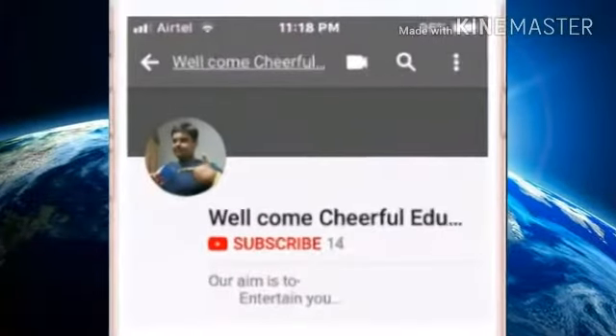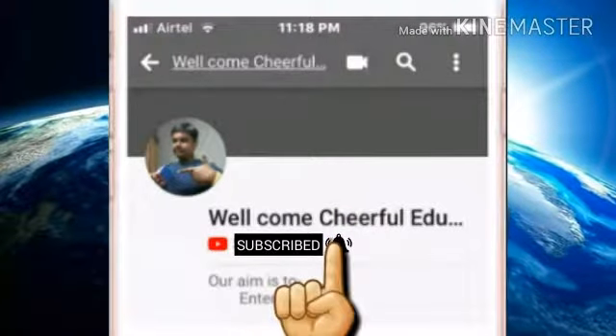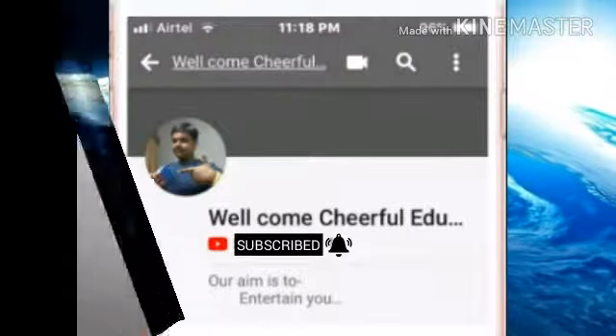Friends, welcome to Welcome Cheerful Education Channel or WCE. Please tap on the subscribe button and tap on the bell icon to get notifications of our latest updates. What's up guys, are you ready for another cubing episode? I am Shabnil Banerjee and you are watching Welcome Cheerful Education Channel.